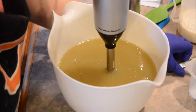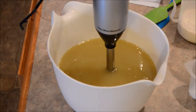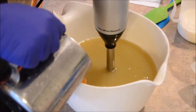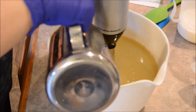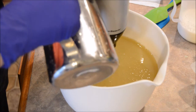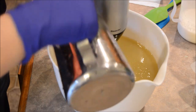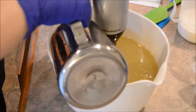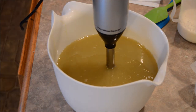Oils are here, lye is about to go in. Using up the last of the coconut water, so we've got an orange-colored lye. This is a quick blend.